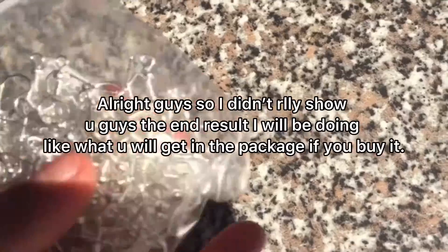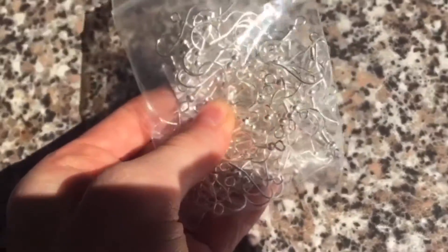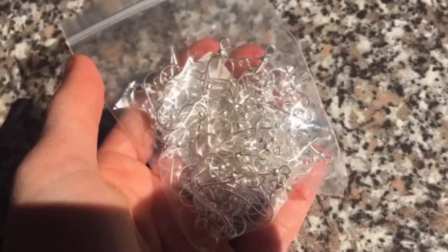First I got these silver hooks — they look really cool. The next thing I got is these jewelry pouch bags and they're clear.